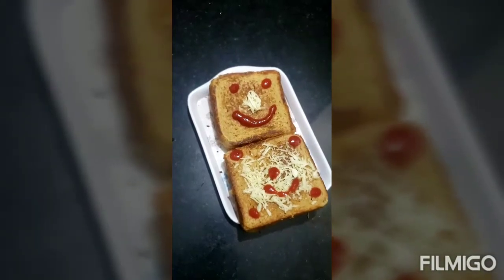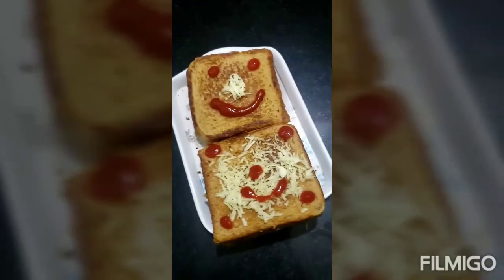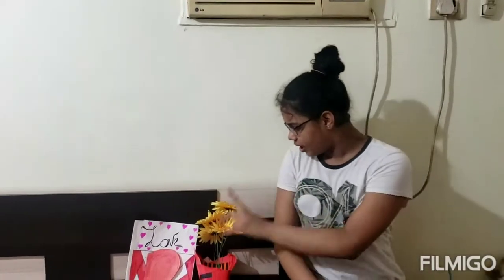I know it's looking funny, but it's good. I bought a treat — and that was also a surprise for them. Today I'm going to serve them a sandwich as a surprise.